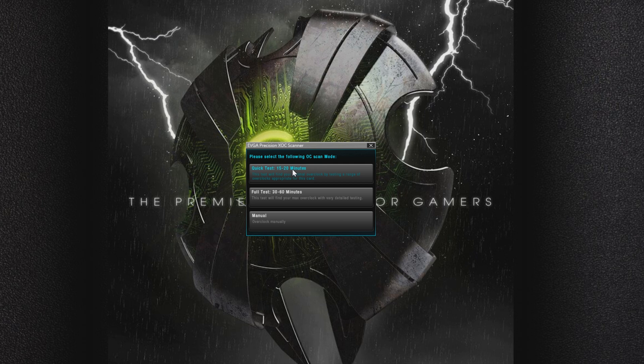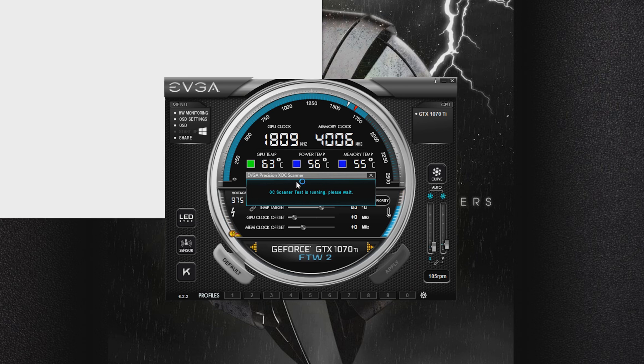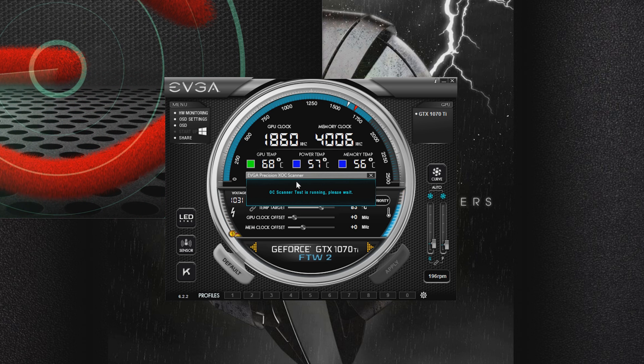So we're going to go ahead and click the quick test option. After you do that, you can see Precision XOC loaded up and the card is now scanning. It is scanning for any artifacts, testing overclocks to find your stable overclock. We're going to let this run for about 10 minutes and then hopefully it comes back with a result.